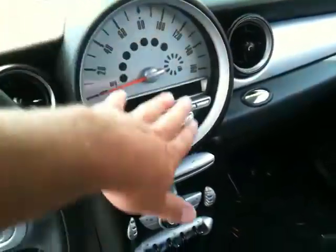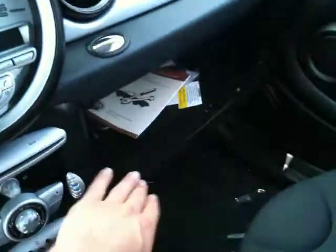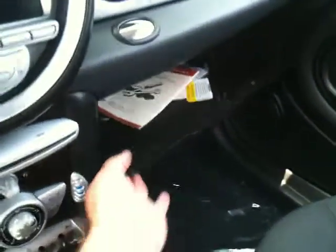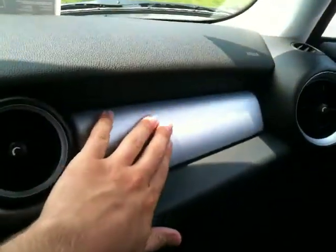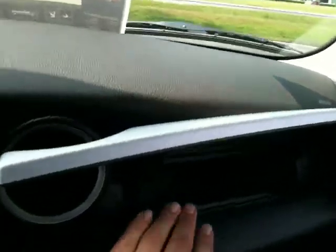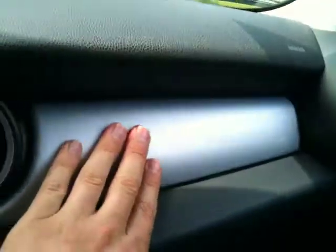Your speedometer here, all of your radio controls, glove box and your hidden dash panel. This is a really cool feature — if you just press lightly on this panel here, it gives you extra storage. Let me just push that down lightly.